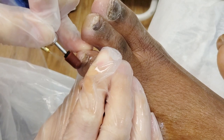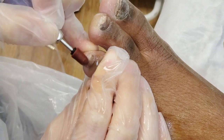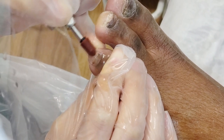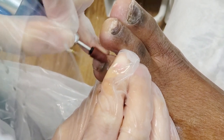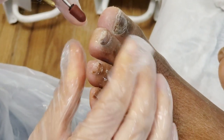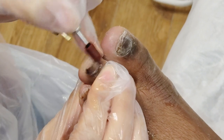We're just cleaning it all up and it really looks quite good already. Nice and clean. We'll probably use a smaller piece in a minute.